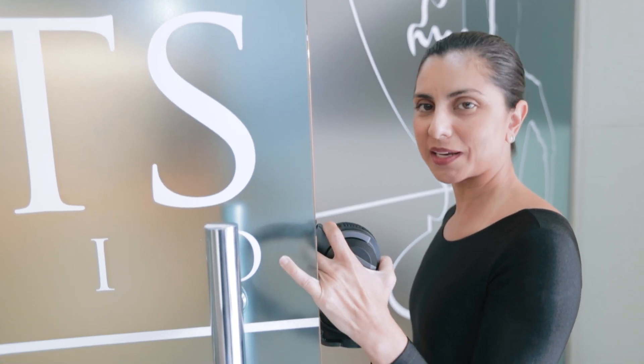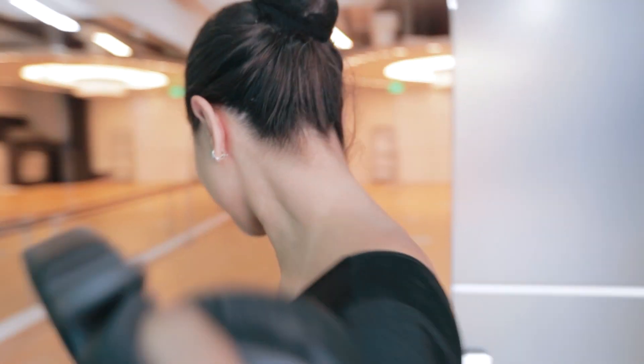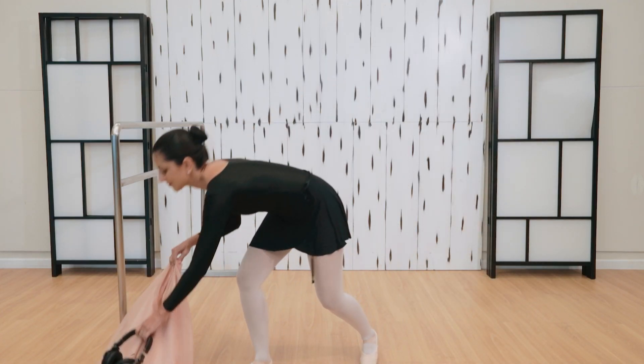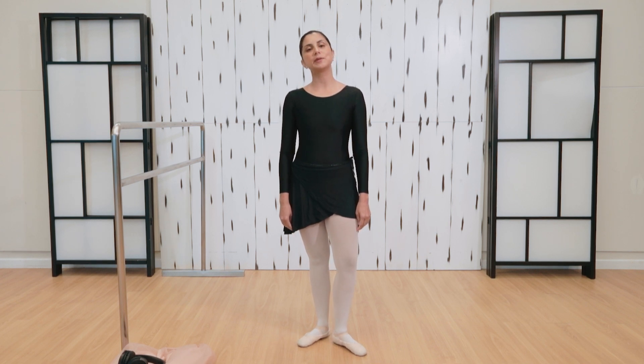Did you know that you could start dancing ballet right away? Come, let me show you. Today I'm going to teach you how to do a demi-plié.